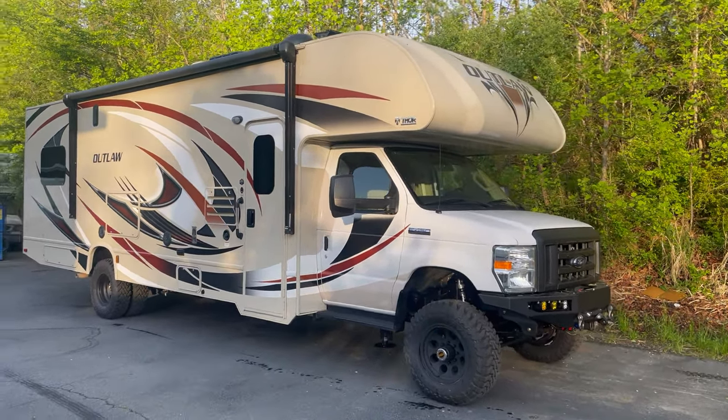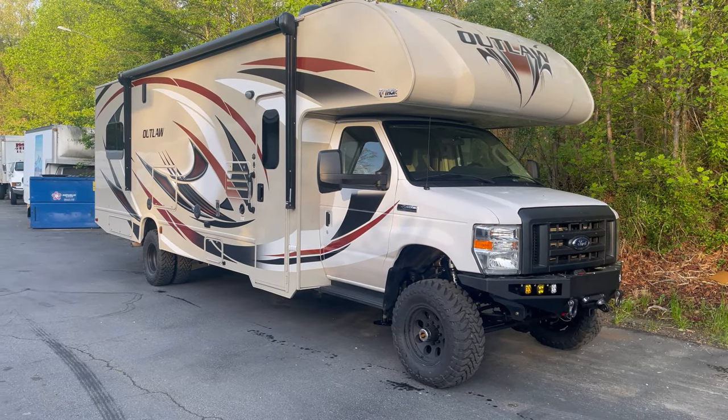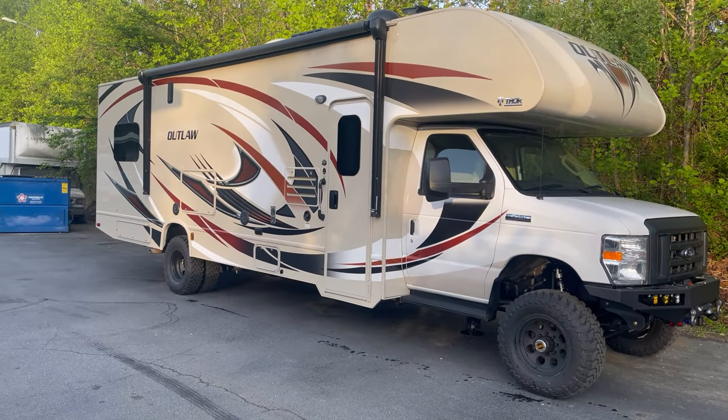Good morning, Chris again here at U-Joint. This rig is headed home today, all the way to California. We're super appreciative of everybody who drives cross-country for us to build their stuff — it means a lot.